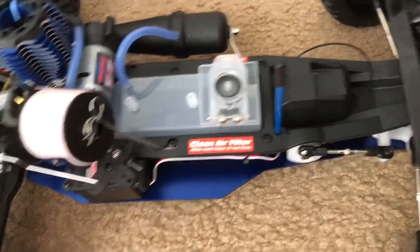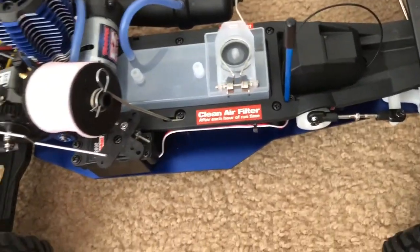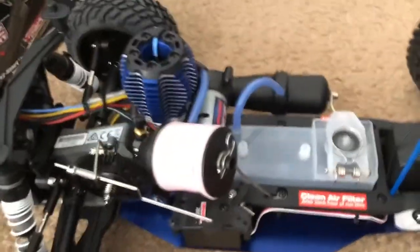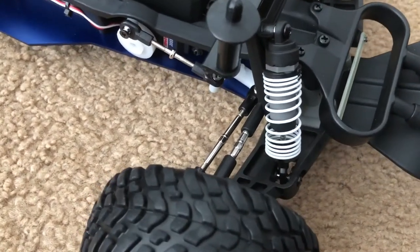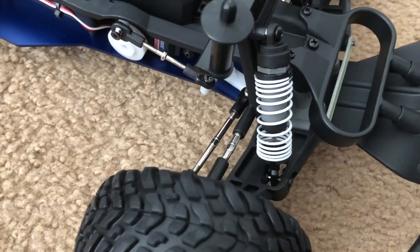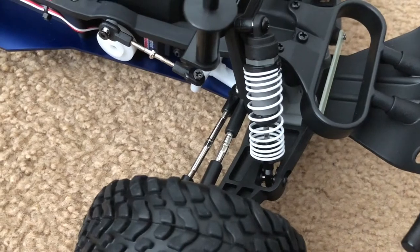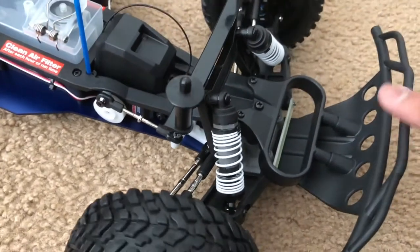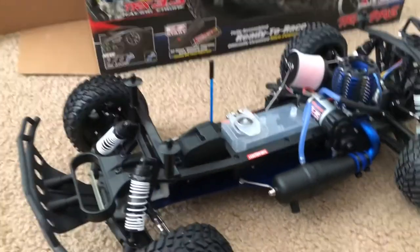The receiver box is in there with a short antenna — thank you Traxxas for not using a long antenna like on my other Vortex. This one also has the progressive springs, though they're pretty soft — I may actually add some preload to that. But I'm not going to be doing any serious racing with this thing; it's going to be something to just have fun with. So that's the current standard setup for the Traxxas Nitro Slash.